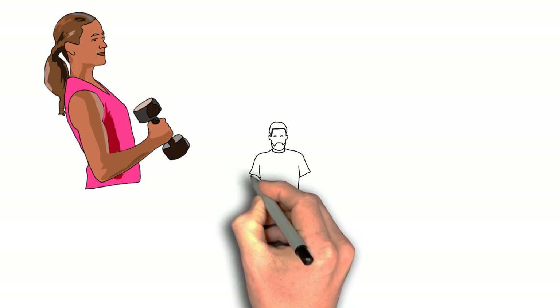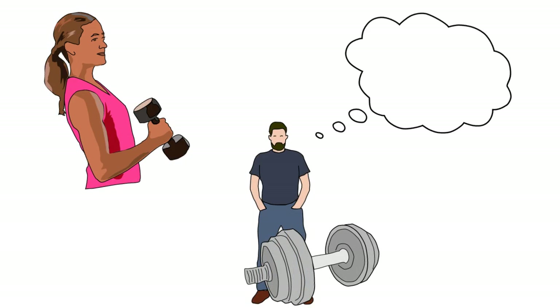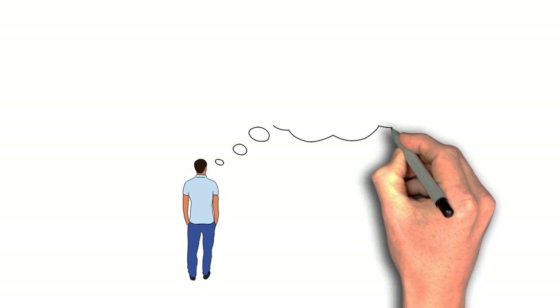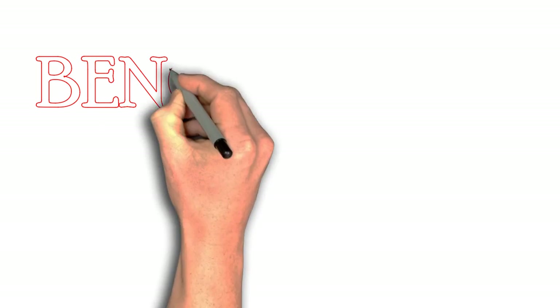You don't want to be that guy who walks into the gym, picks up the heaviest weights, and just starts swinging around. You're going to look like a fool. Plus, there are so many chest options you can choose from — there's the flies, there's the dips, there's like a thousand different options. But today, we're going to teach you the one and only bench press.